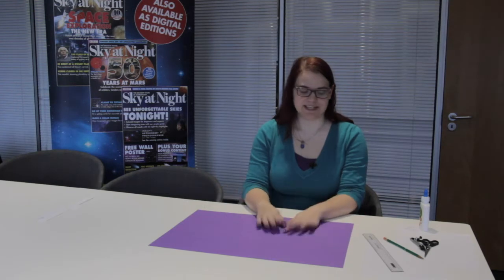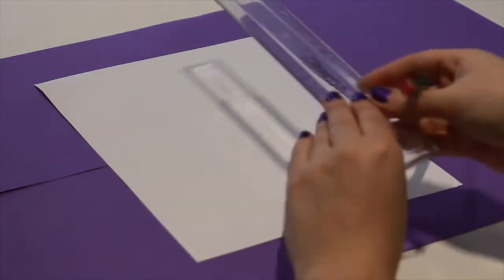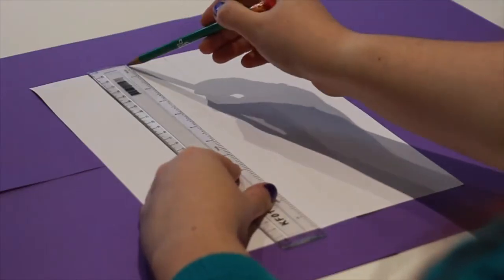So what are we going to do with these things? Well, the first thing we're going to do is we're going to take our card, lay it out nice and flat, and we're going to measure out eight strips. And these are going to want to be about a centimetre and a half across. It doesn't matter exactly, but around about that.